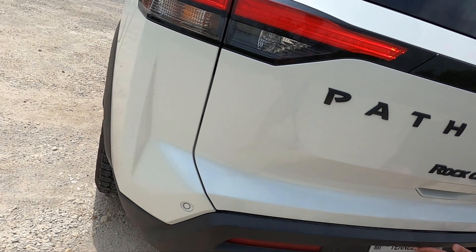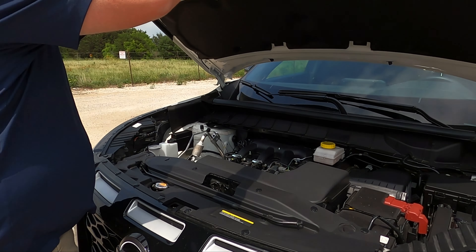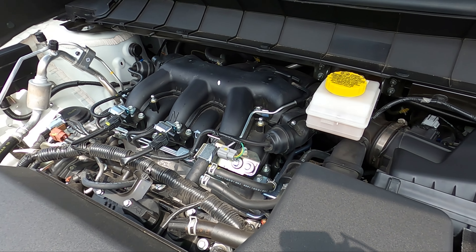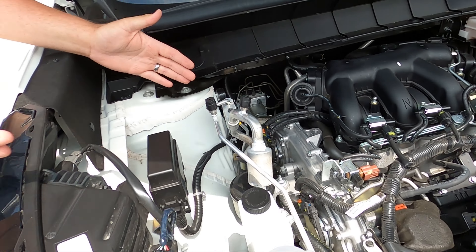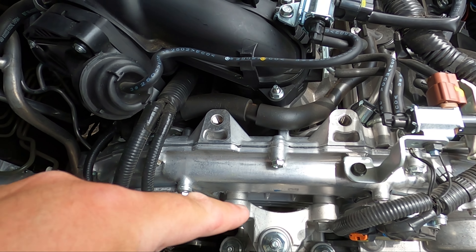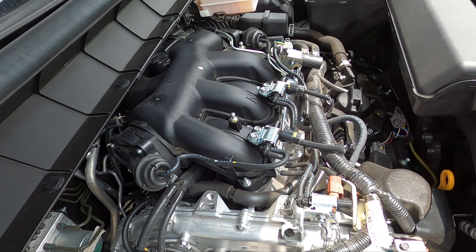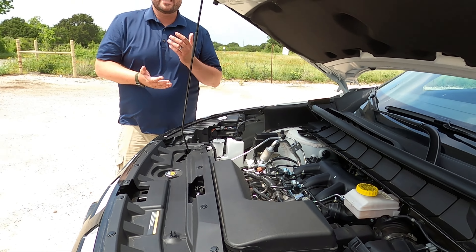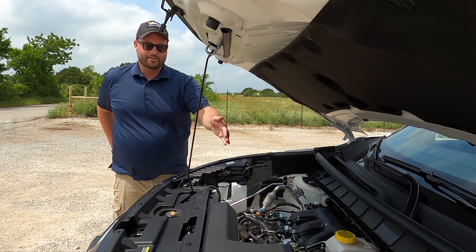Let's pop up that hood and check out the VQ goodness. Time for the power. That hood's actually not that heavy. If you've ever worked on a 350Z or an Xterra, you know this timing chain cover by heart. This is a straight-up VQ — it's their in-house V6. I freaking love this thing. It sounds incredible. All it needs is a cooler intake.